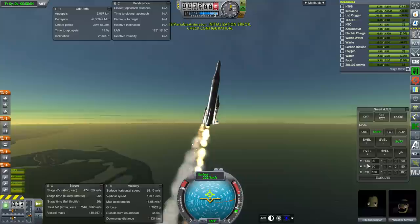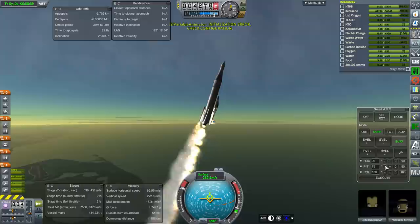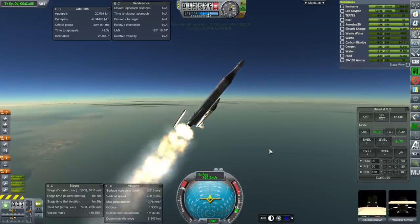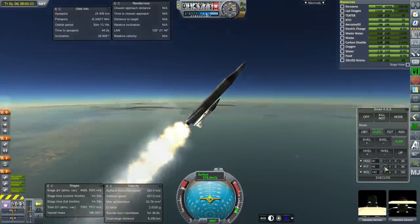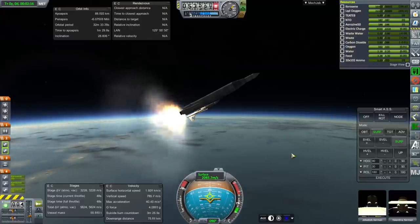We dump the two SRBs and then ignite an air-lit one. These are still Caster ones. I don't know if there was an air-lit Caster one, but we'll just assume that they could manage to make one. And there goes the final Caster one, and we continue with the three engines on the Atlas booster. A bit asymmetrical, but it seems to be possible to balance it, at least for now.